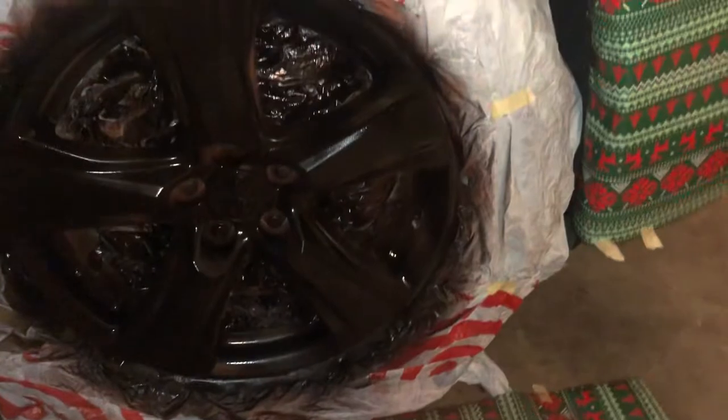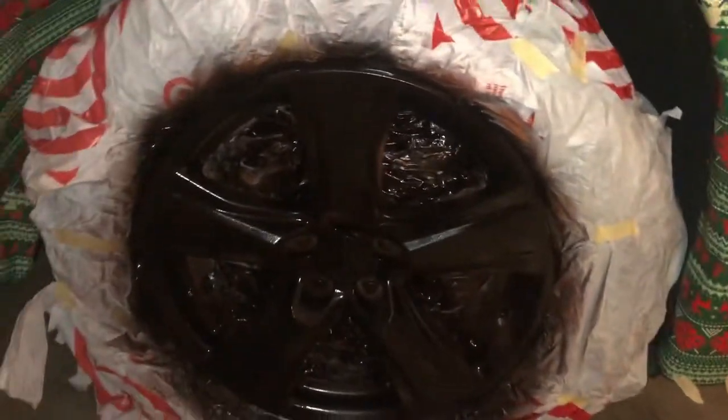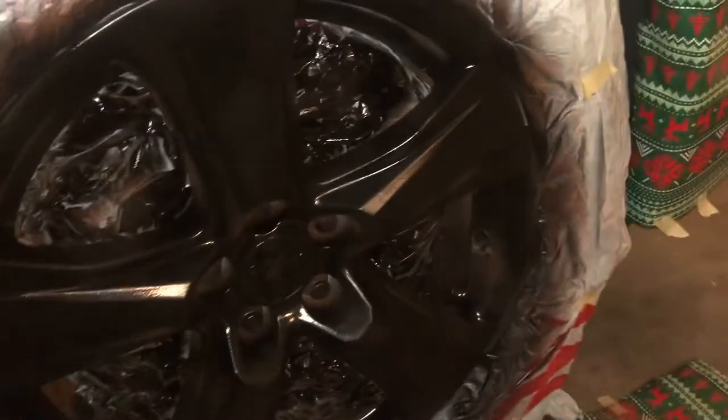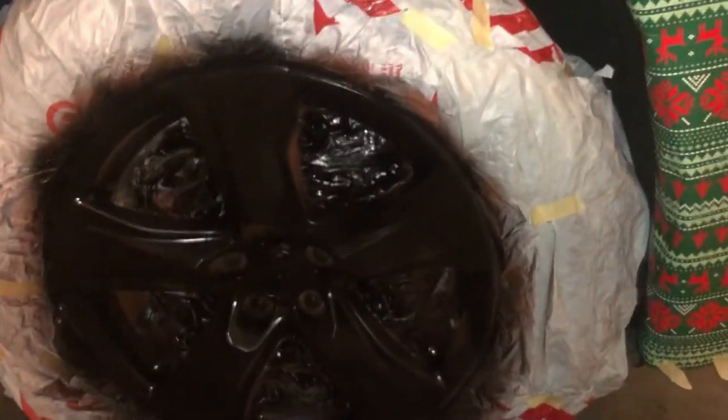I just added the second coat. As you can see, it's a lot darker — a little glossy looking. But still parts of it that are still not completely done, as you can see on the inside. The final and last coat will be thick and will get all those areas that aren't quite done. We'll give it about an hour to dry off and then come back and make it look a little prettier.